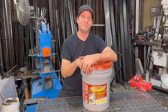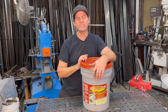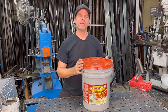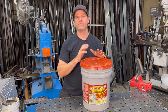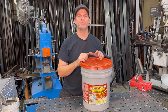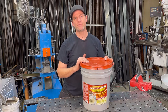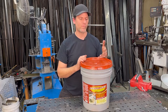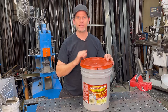Welcome everyone to Bonifab Custom. Today I'm going to be trying out this EvapoRust — it's a product review. The reason I got this is because I'm doing a lot of restoration of oddball parts, some old antiques, and I want to find an easier way to take the rust off. Searching on the internet this product came up, so I thought I'd share my findings on testing it out. Let's get right into it.